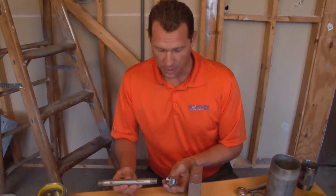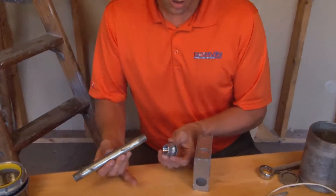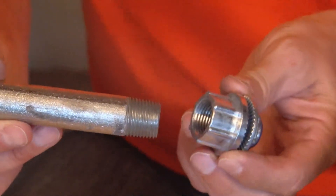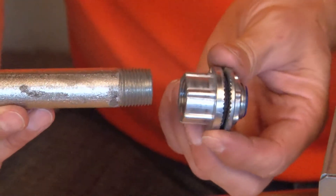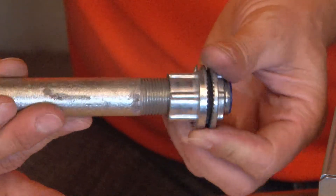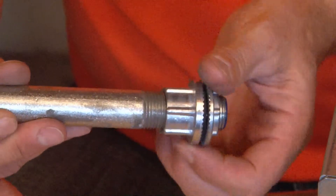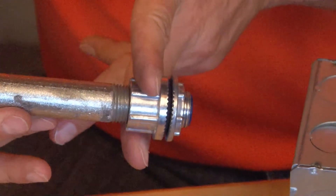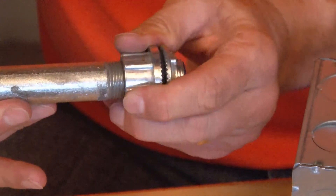The way that these watertight hubs are installed is quite simple. There is a threaded aperture on the watertight fitting that matches the threads on the rigid conduit. Simply align the front of the fitting with the threads on the rigid conduit and tighten until it is securely on the conduit. Using a pair of pliers or channel locks, you can grab the flats and tighten it very secure.